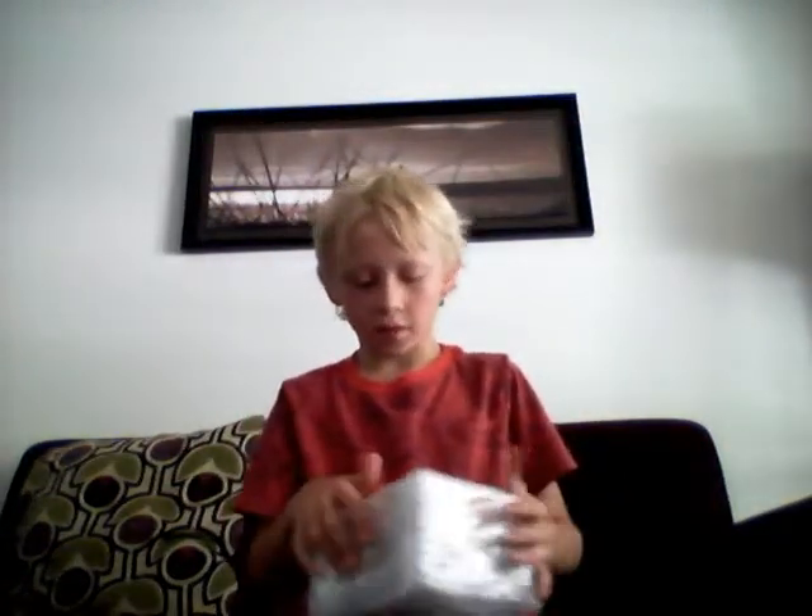Oh sorry, it's in the bubble thing. But anyways, it's Deadpool, my favorite movie. I don't know if you guys have seen that because it's free. My mom and dad love me to watch it, so yeah. It's really cool.